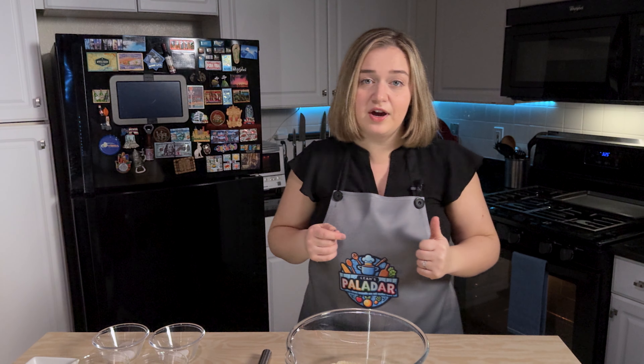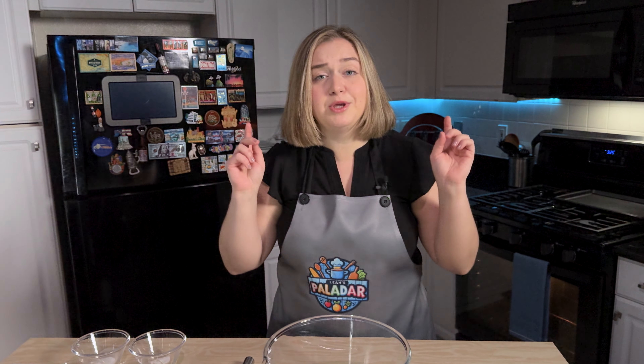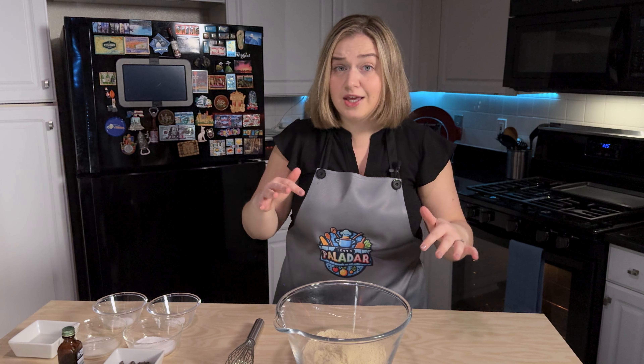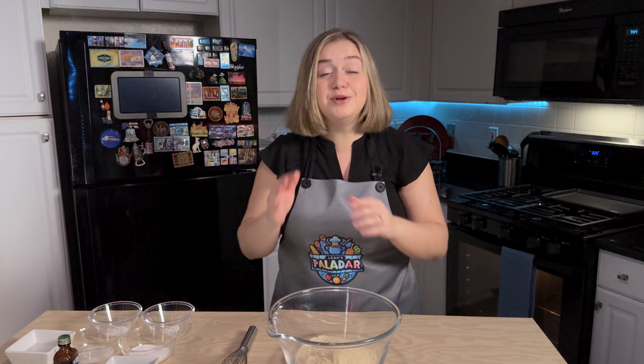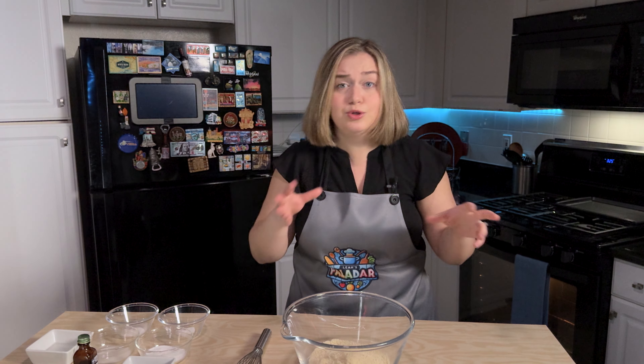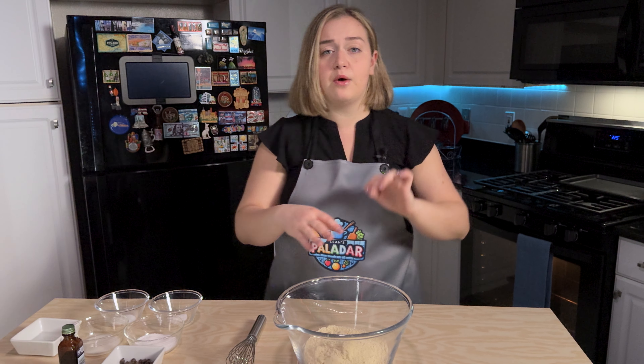I am preheating my oven to 325 degrees Fahrenheit. We can start mixing our ingredients — this is going to be super easy, super tasty, and your kids, or even yourself, won't even realize that this is not the original chocolate chip cookie. Right here I have almond flour.